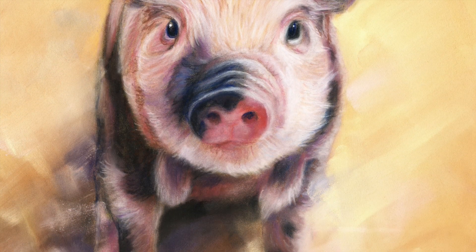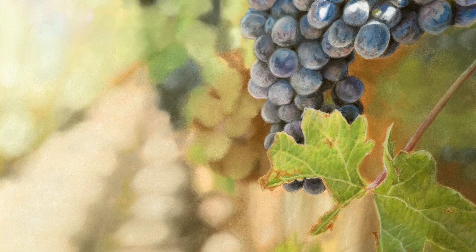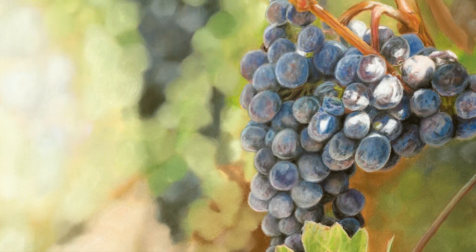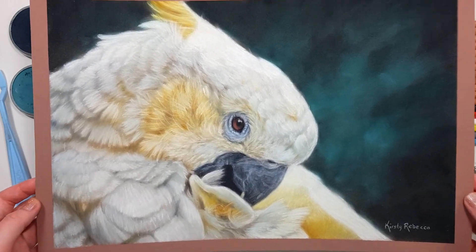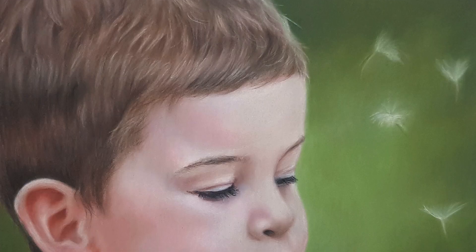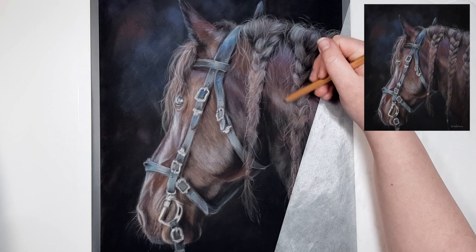The first thing that you need to know is that your color choices are not that important. A lot of people assume that if they know the exact colors to use then that's what will make their artwork look realistic, when in reality it's really not that important. Now I know this tutorial is about choosing colors, but hear me out because you need to understand this first.